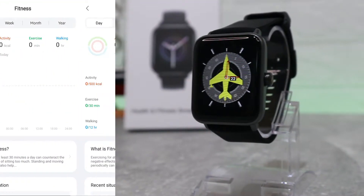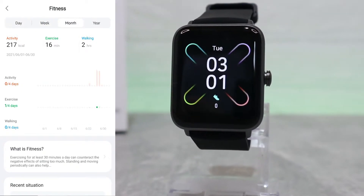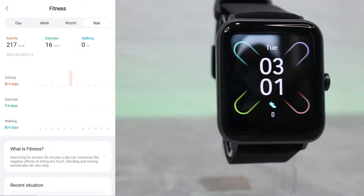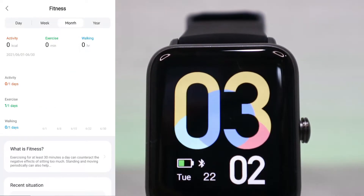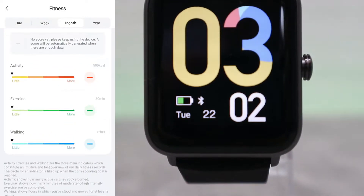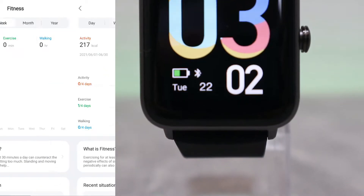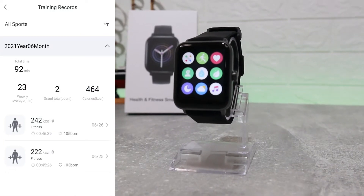Here we have fitness statistics for day, week, month, or year. We have activity, exercise, and walking. The statistics are shown in the middle, rising and falling depending on whether we did some fitness or not. We also have the activities shown with colors and states at the top.